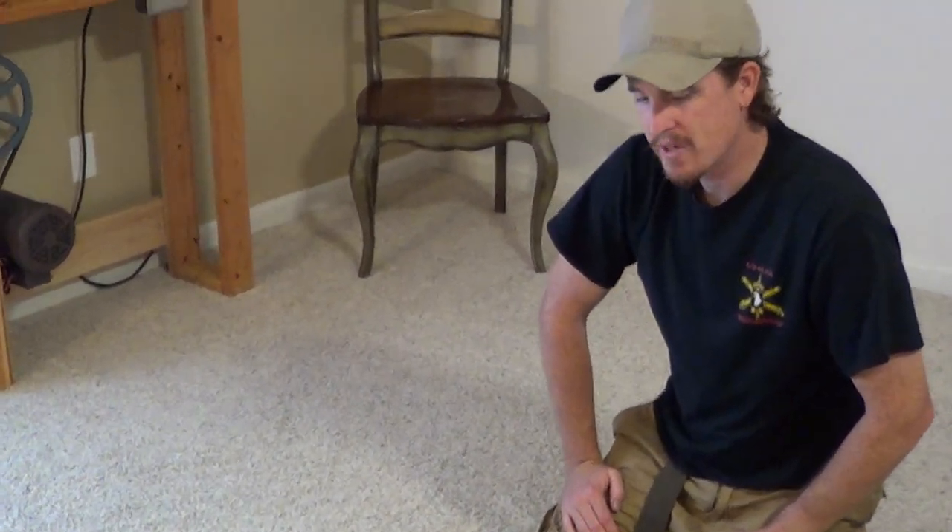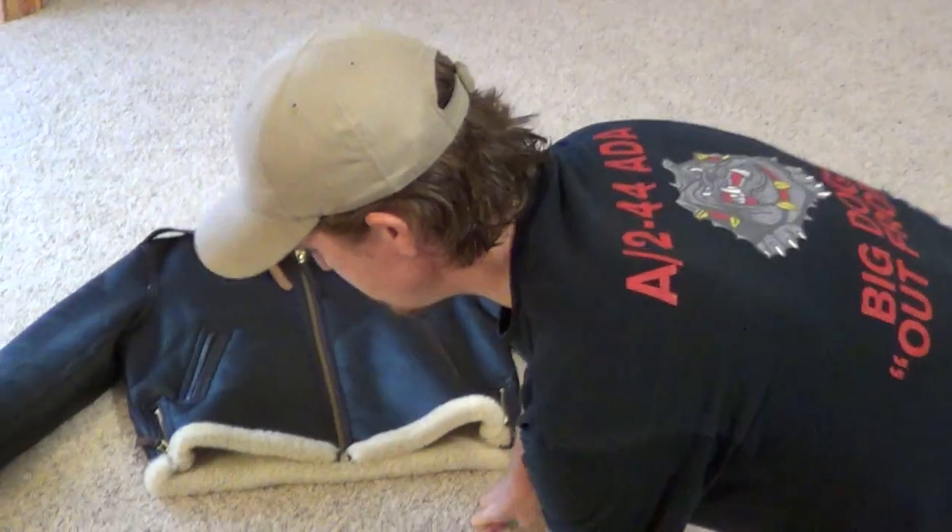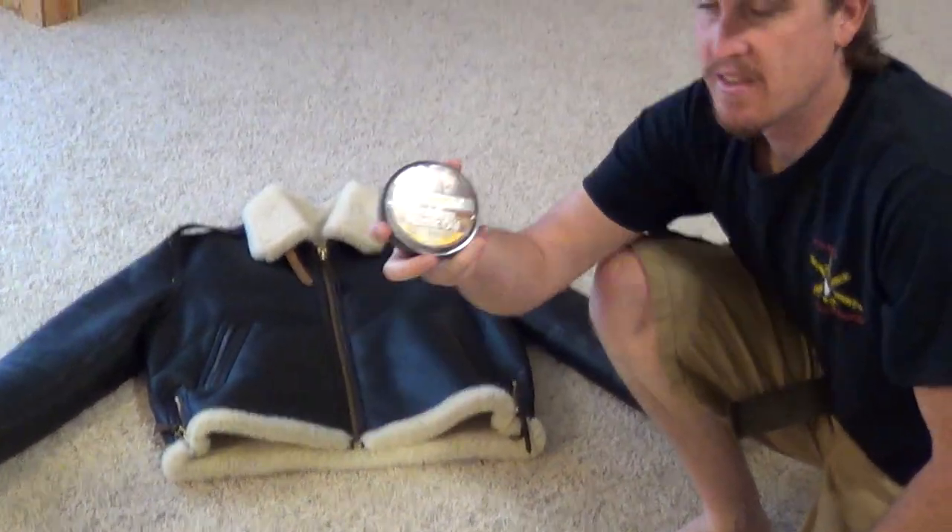It's been probably three or four days after the last application of Neatsfoot oil, just to give it extra time to absorb. Now I'm going to apply the mink oil.